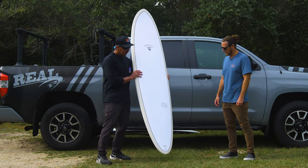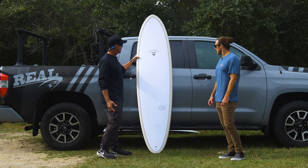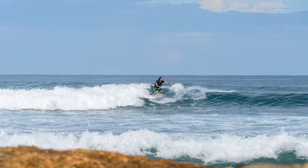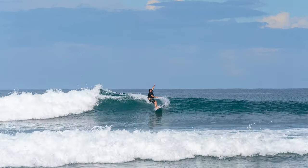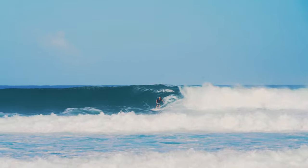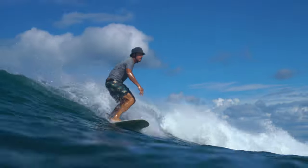Let's talk about performance. We surfed this board in a ton of different conditions. The smallest was probably waist to chest waves when really lined up and glassy, and it was blasting those — you could surf it really small and it would get up and go. And then on the bigger sets, maybe head and a half, maybe double overhead on some waves. There were some intense waves that we rode on this thing. We put it through its paces and tried to really figure out fins and how to ride it in different situations.